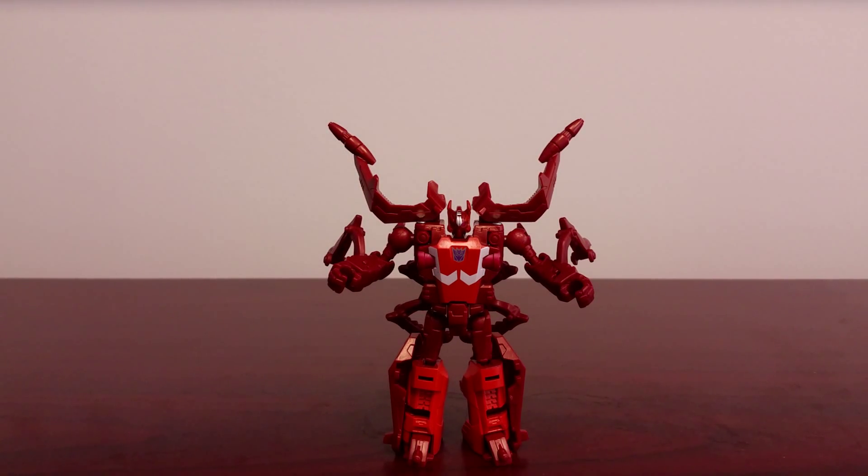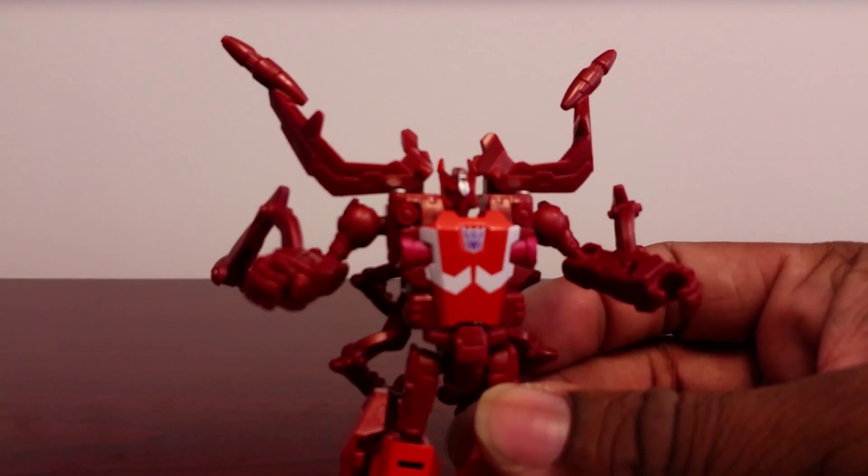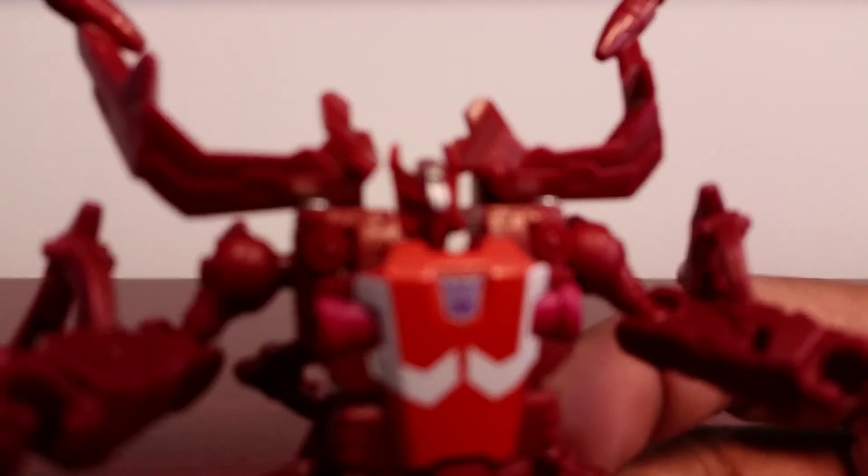And here is Chop Shop himself. He's a nice little figure. If you already own Scrapmel, you already know the deal with him — the only thing they replaced is his head, which is nicely detailed.